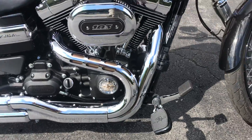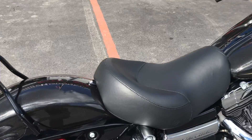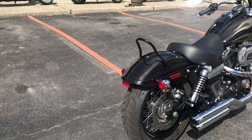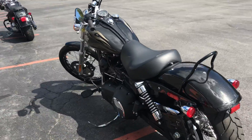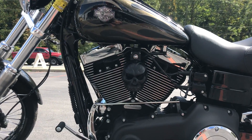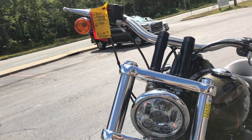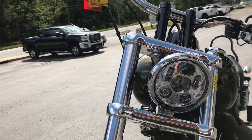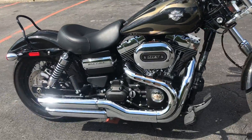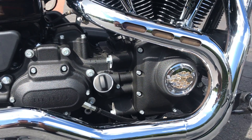Forward controls, Harley Davidson 1-Up seat, skull horn cover, LED headlight, and also has the wrinkled black tranny cover and cam cover.